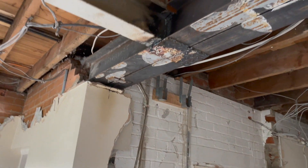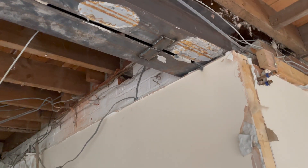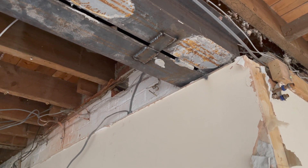I've just put an acro prop in here because I had to cut this steel just so that we can get this twin steel out. I've cut the welded plates just with a grinder. We'll be able to drop these tomorrow. So that's all for today's video.